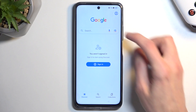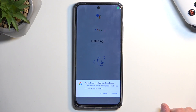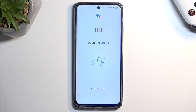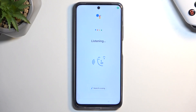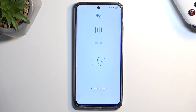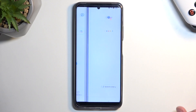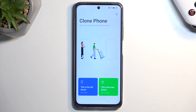Tap on the microphone. I'll start with 'phone clone.' Let's try again: 'Open the phone clone app.' That's not it. Let's try again: 'Open the clone phone.' Nope. 'Open the phone clone.' There we go — so you say 'open the phone clone' without the word 'app.'